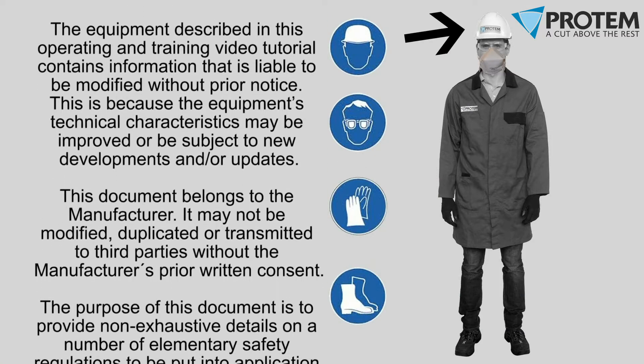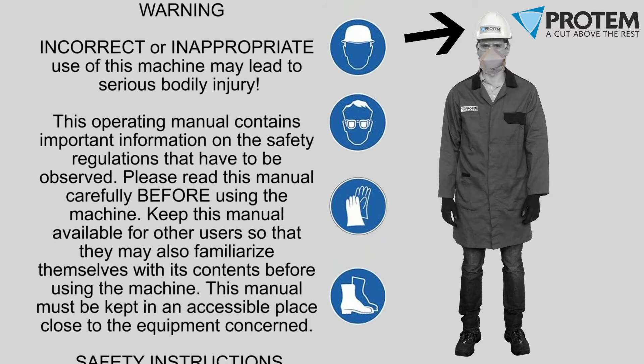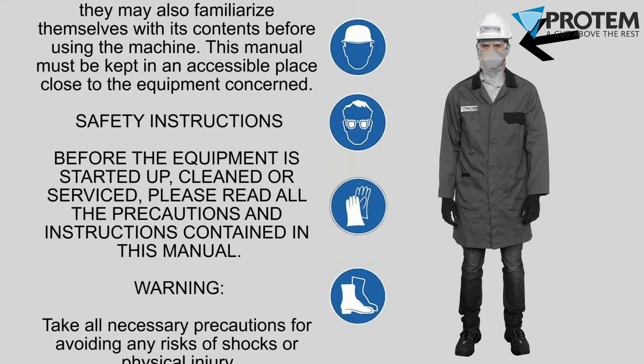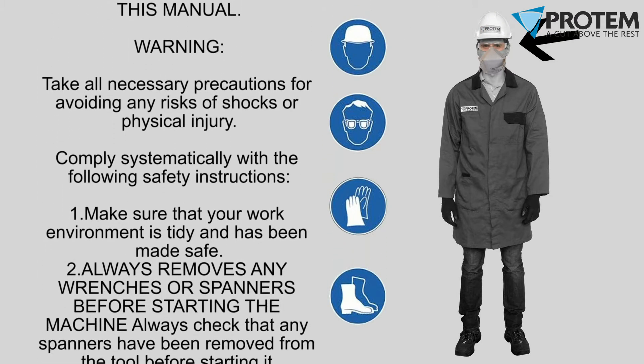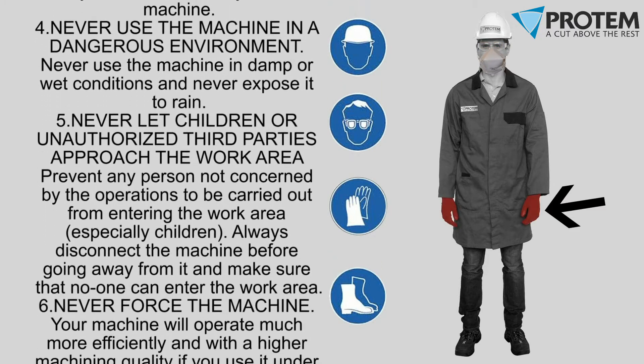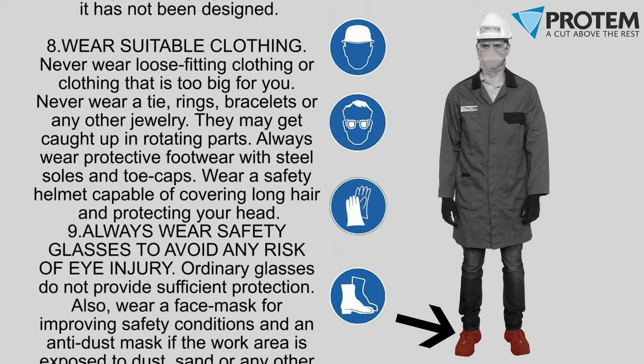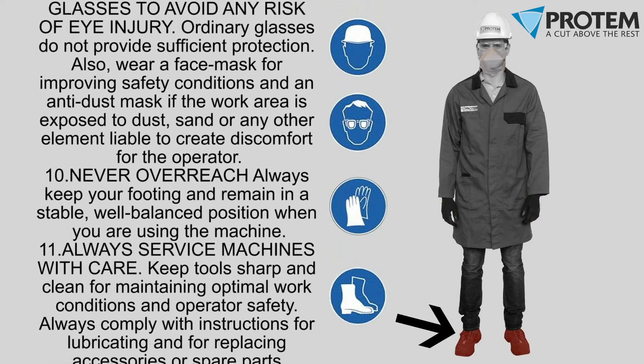Please pay careful attention to the safety precautions mentioned at the beginning of this video. Press the pause button when necessary to ensure you have read and understand these important messages before continuing. Safety should always be number one.